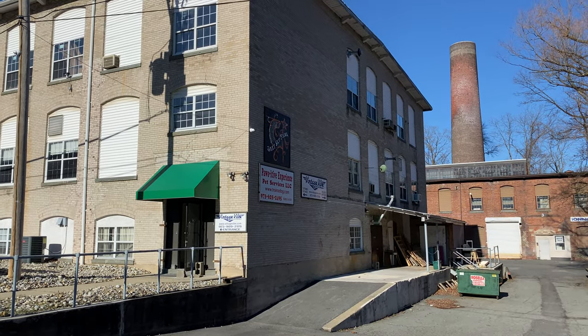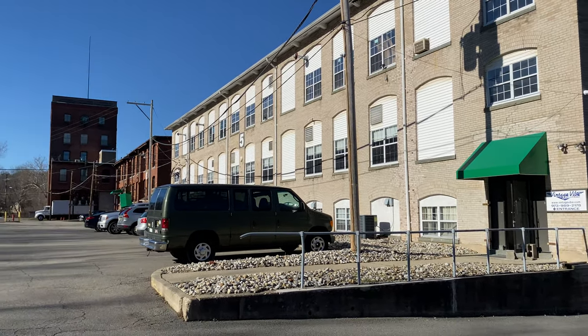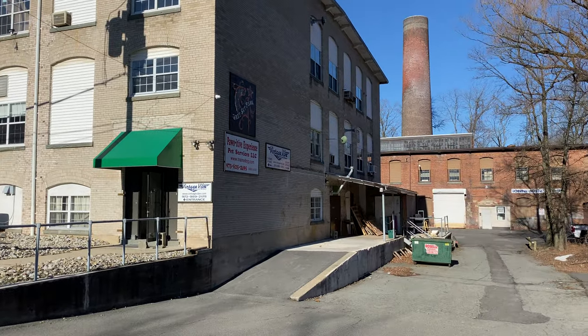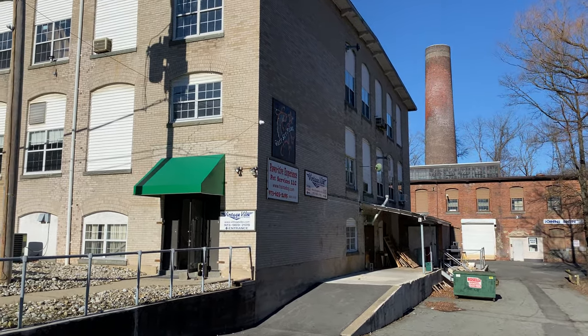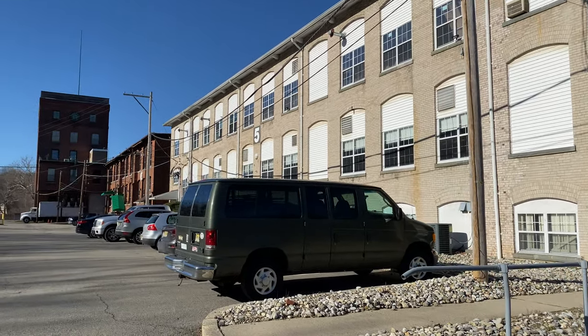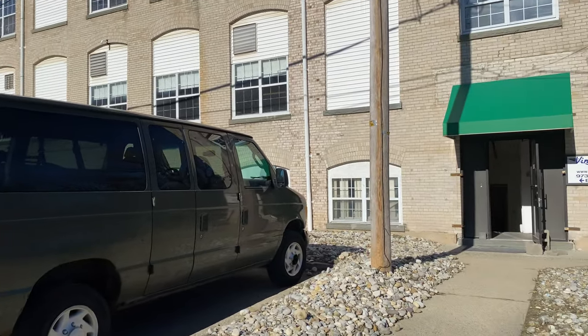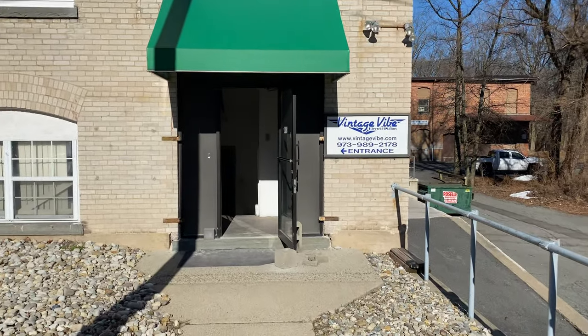I'm going to take a tour of our shop. This is the outside — there's the clock tower and the huge chimney. This is an old industrial building from the turn of the century that made ammunitions for the war. And this is one of our entrances.